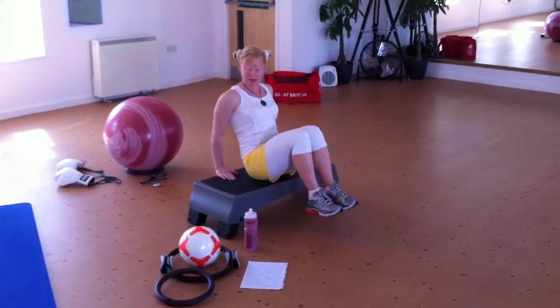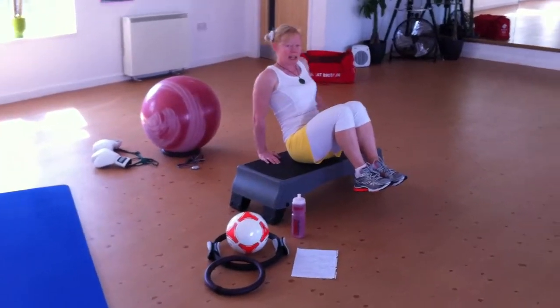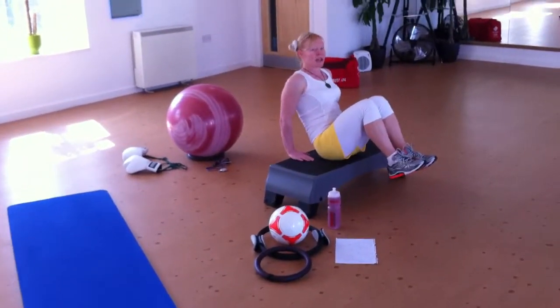Same thing for the hip flexors. Sit back slightly on your tailbone, shoulders down, head lifted, and punch.